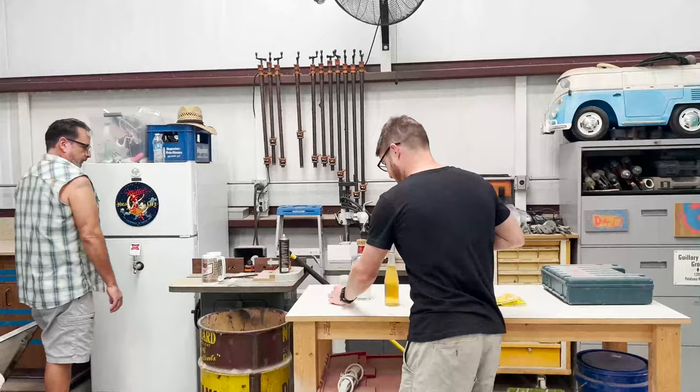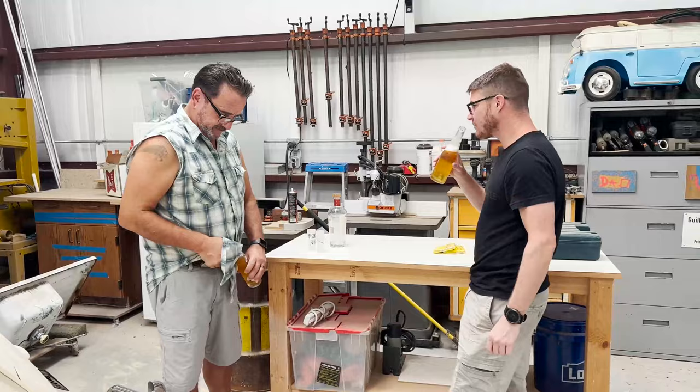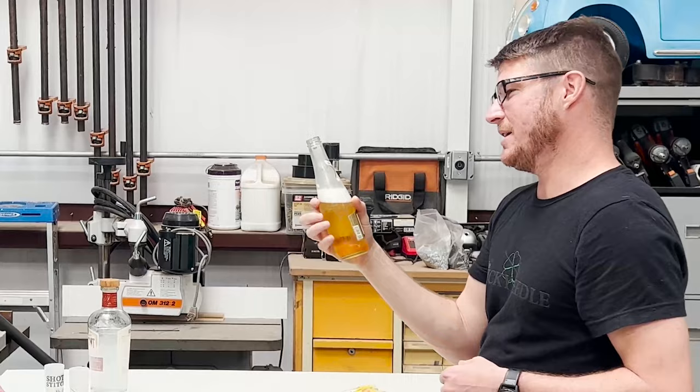New official Shots and Stitches shot glasses — thank you, Casey. Those are awesome. Cheers, Tony. Shots and Stitches! Is that a good batch? That is a good batch.